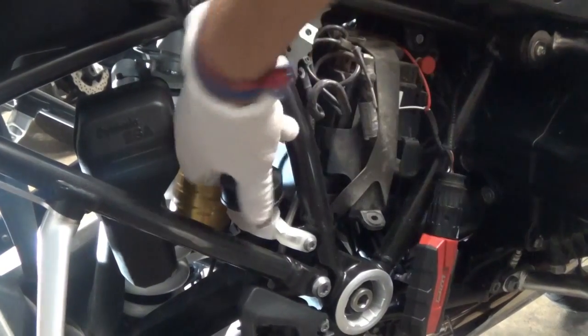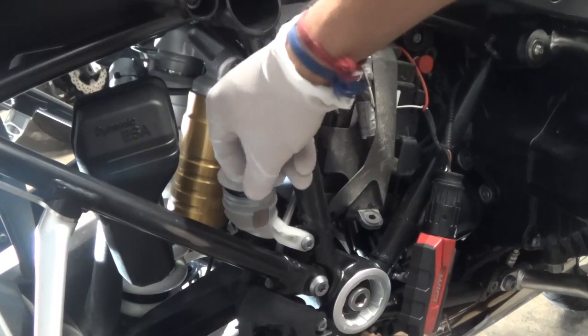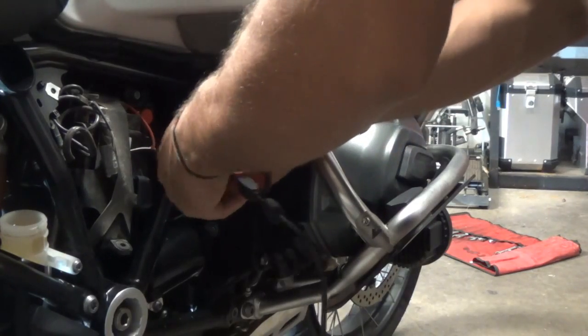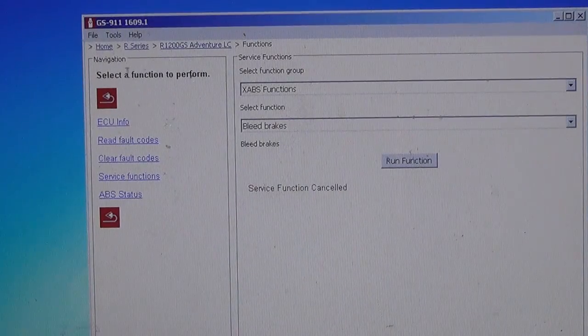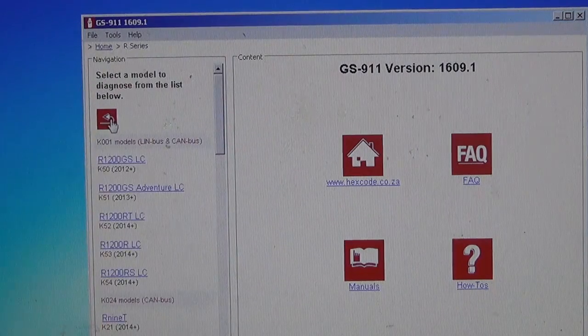I'm going to start with the rear brakes and open the reservoir. Be careful not to drip anything. Before bleeding any of the lines, I'm going to bleed the ABS pump. I connected my GS911 and I'm going to run the ABS bleed function from it.